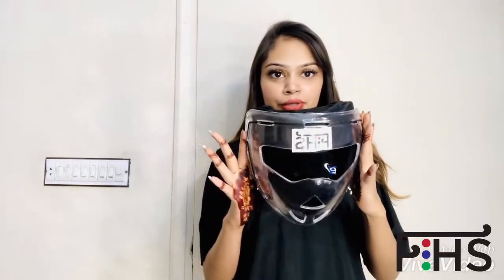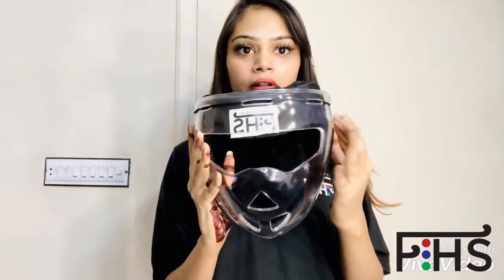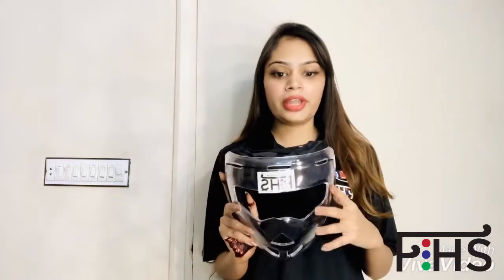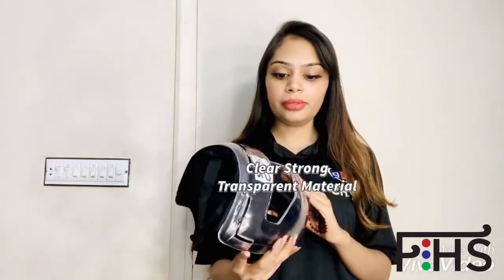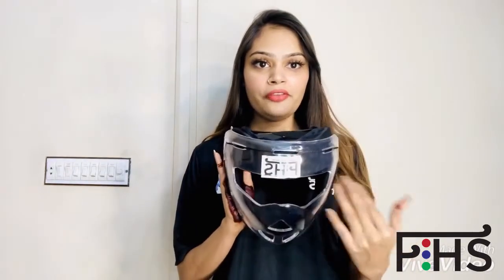Let me show you this face mask from different angles. I really like the quality of this polycarbonate shell. This face mask gives you full protection and it is made of carbon material, which is of really good quality. This is a transparent face mask, and look at these straps.